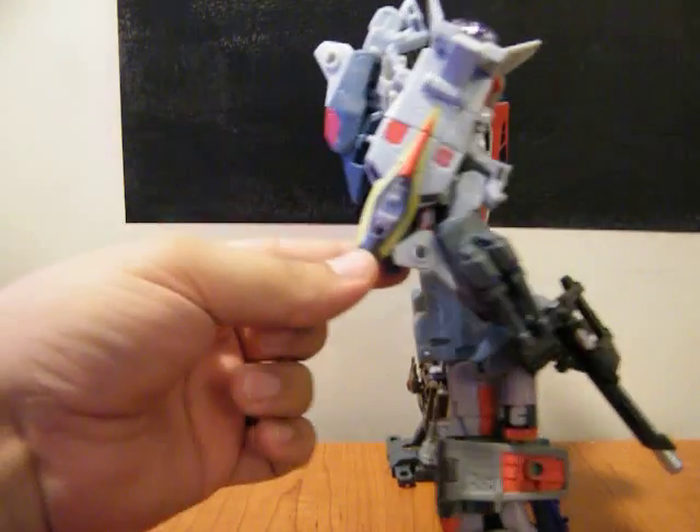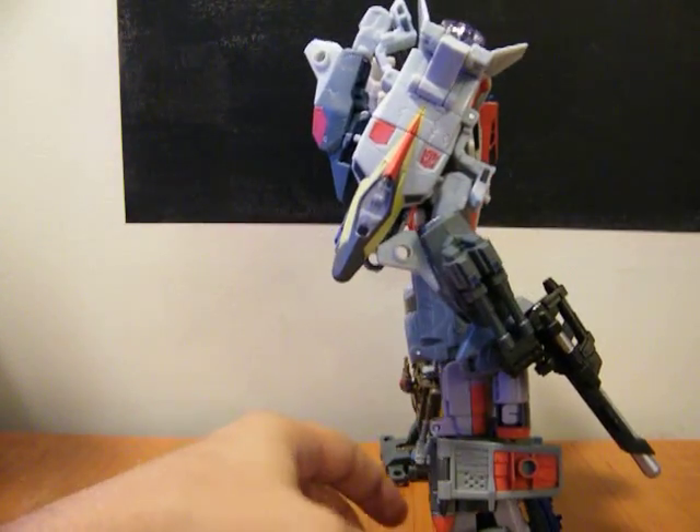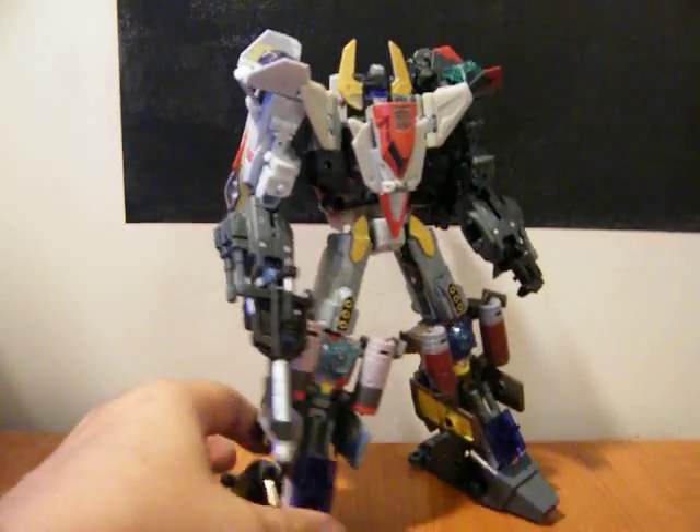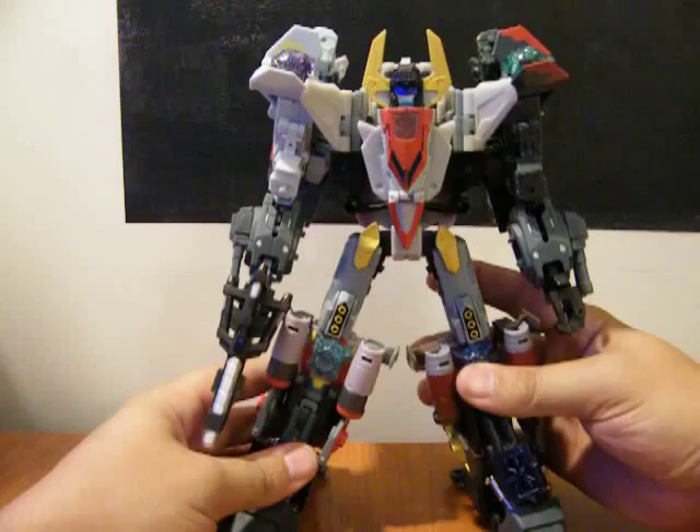Just fold this leg back, fold the hands down under here, and then just fold this leg down. I think it looks a lot better, more in proportion, and I'm really happy with it.